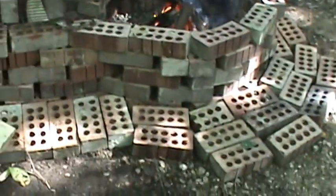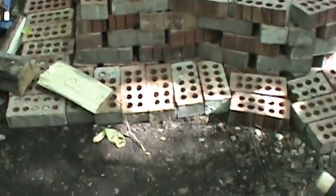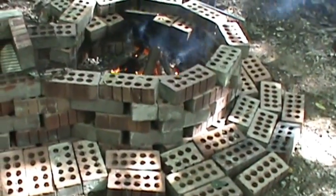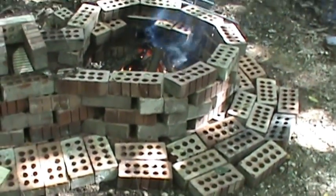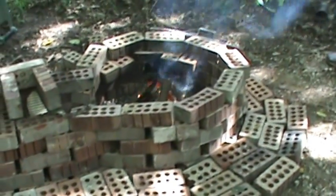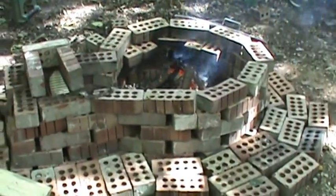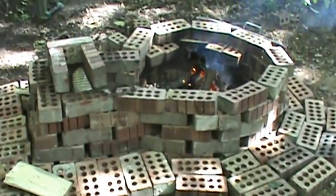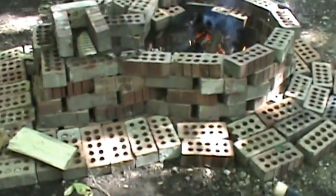We have put bricks around the outside so I can use my kneel over there and get down close if I need to, to get in and work inside there. So that's my fire pit as it's currently configured. Hope that helps and gives you an idea.